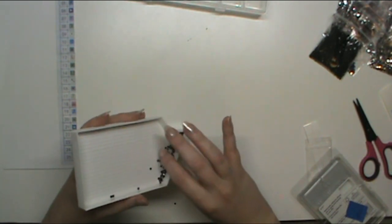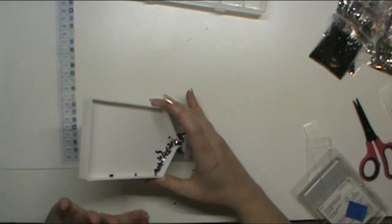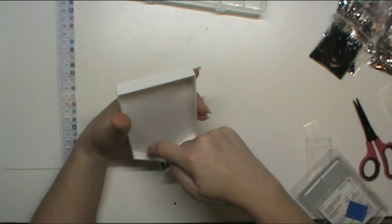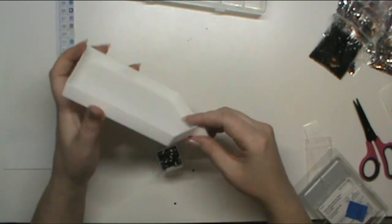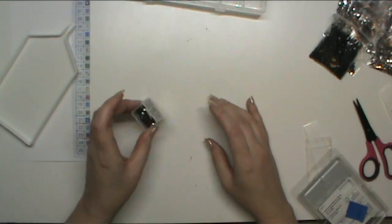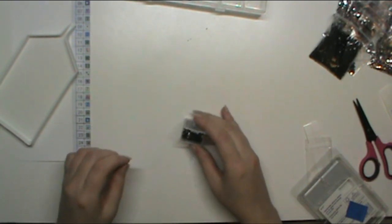I'm not going to worry too much about how long this takes, because kitting takes as long as it takes. I find I actually like it — it's some good background activity for when I'm at work or working on a painting.